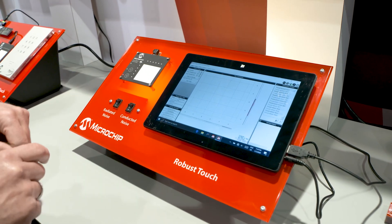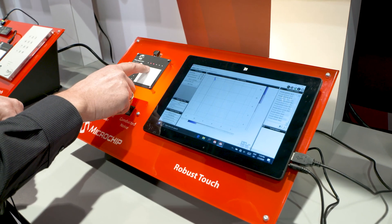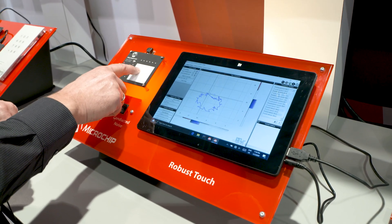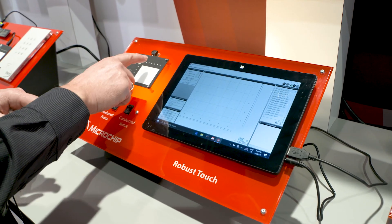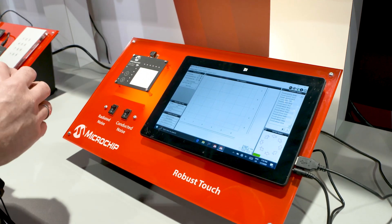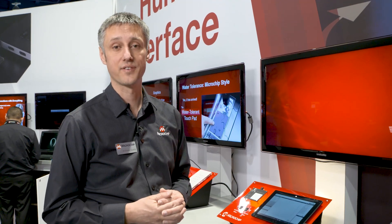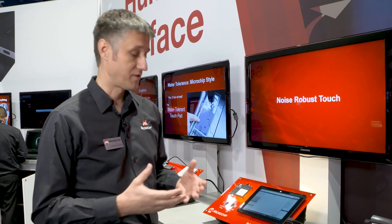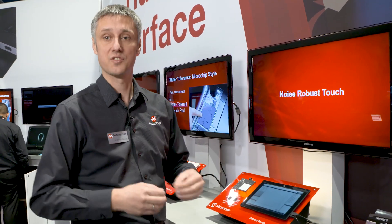If I show you how the incoming raw data look like, it's pretty scary. So out of this real world data, with our filtering we are able to create a robust touch experience. This robust touch experience is what you get from Microchip. This is what your customer values if he uses a touch solution and it just works — and it also works under challenging conditions. This is robust touch.